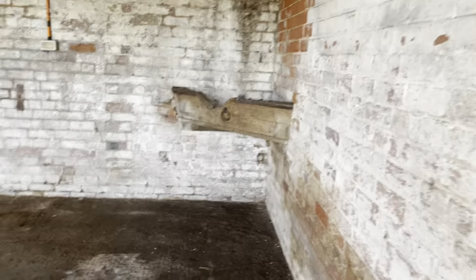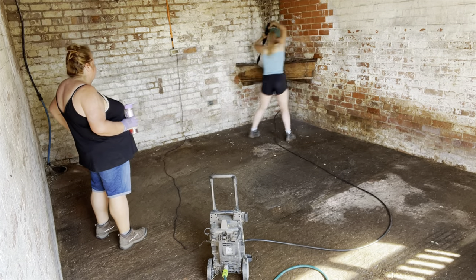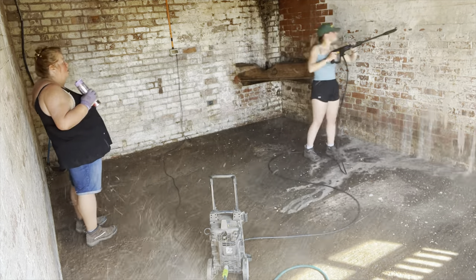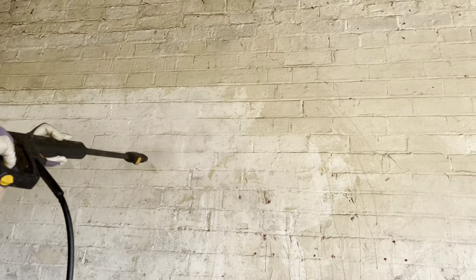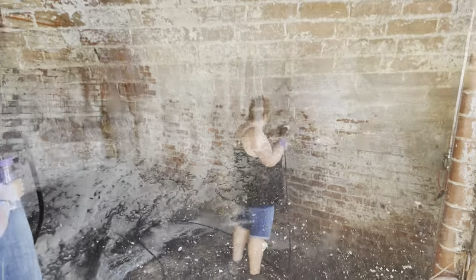So that is the mats out. Second sweep done. Mom's also swept down the walls a second time and we're on to hosing down now. Welcome to the hose.